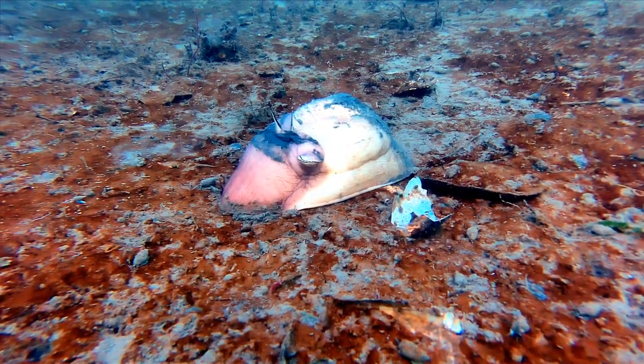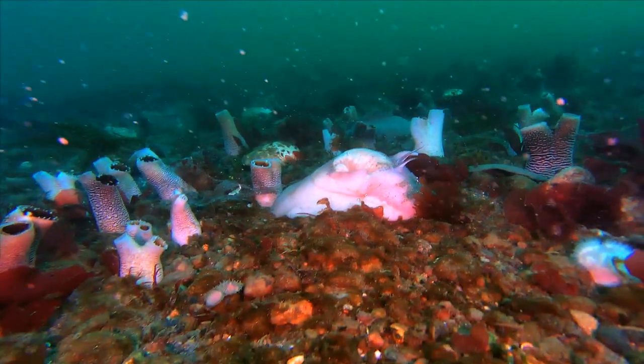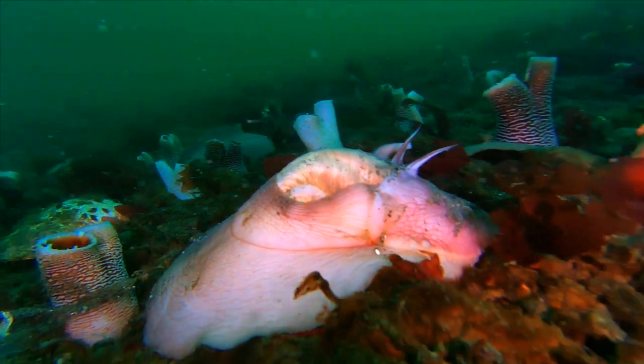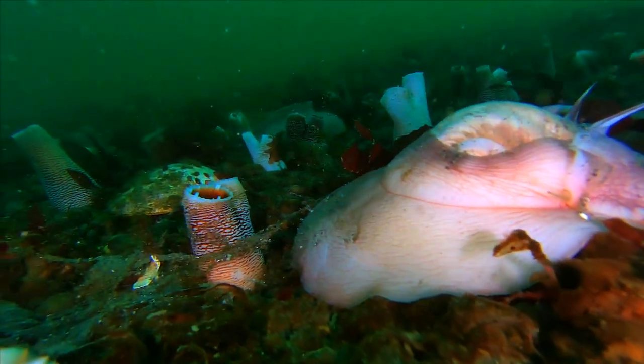The last part of the video shows a moon snail among a bed of clam siphons of a species called a pidoc, which drills down into the substrate with its roughened shell rather than using a foot like most other bivalves do to dig down beneath the surface.